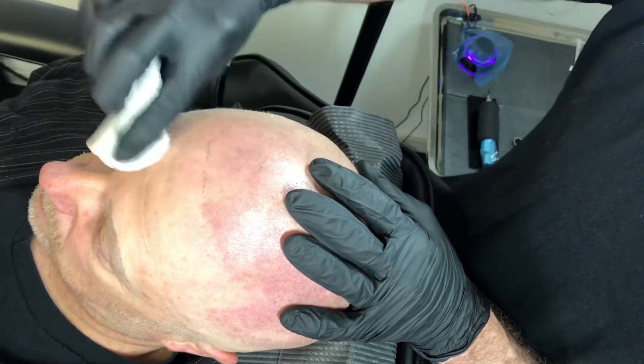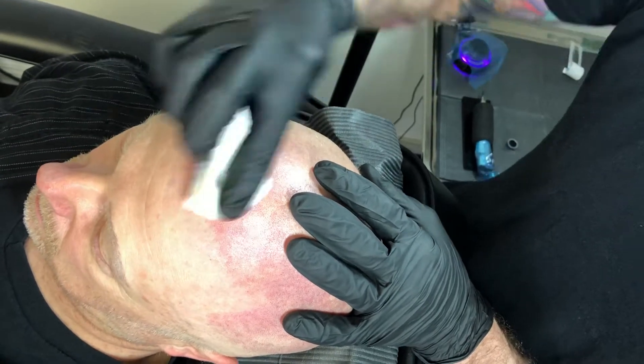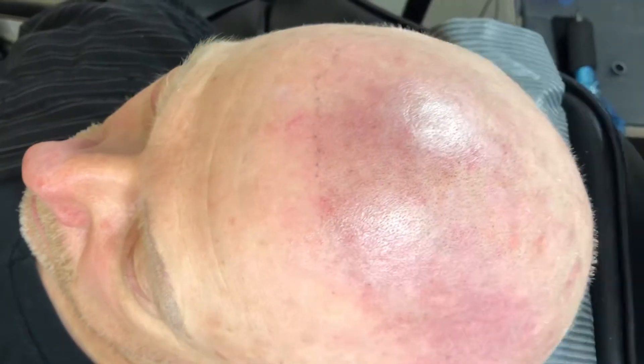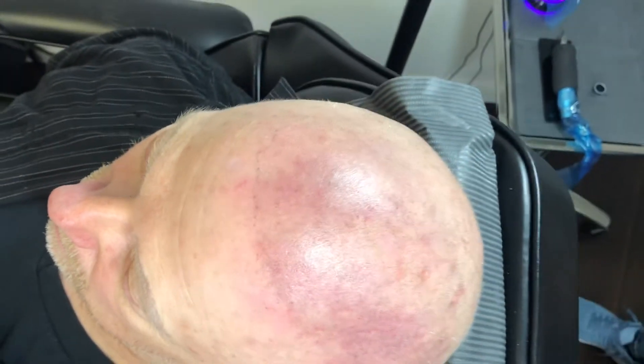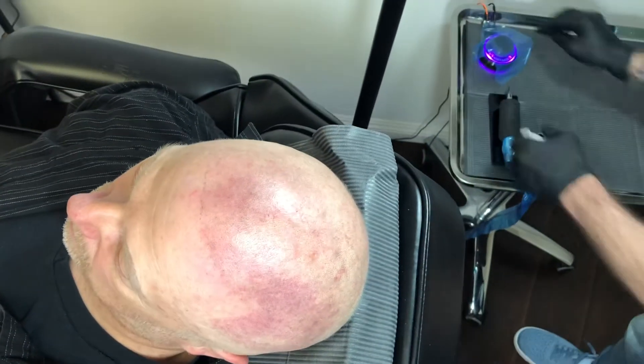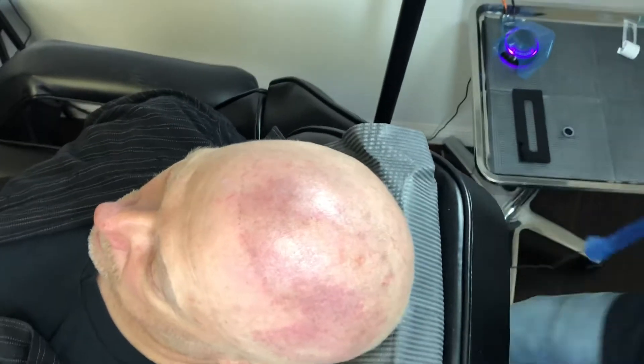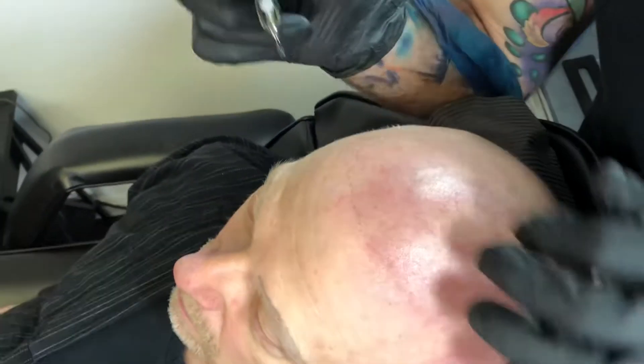We wipe away from the treatment area. We still have those purple dots there so I can see the hairline that I can trace and follow. Just like 20 or 30 seconds working around the hairline here. So here we go.